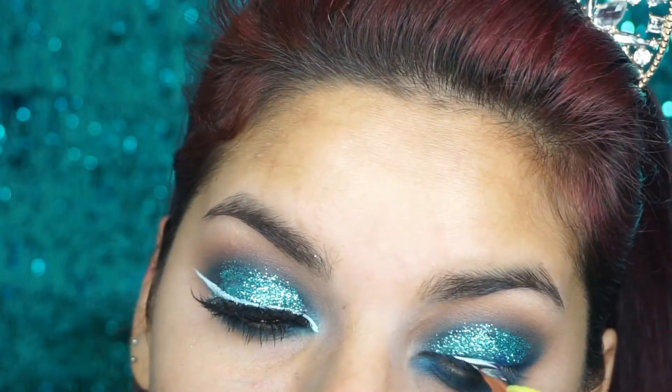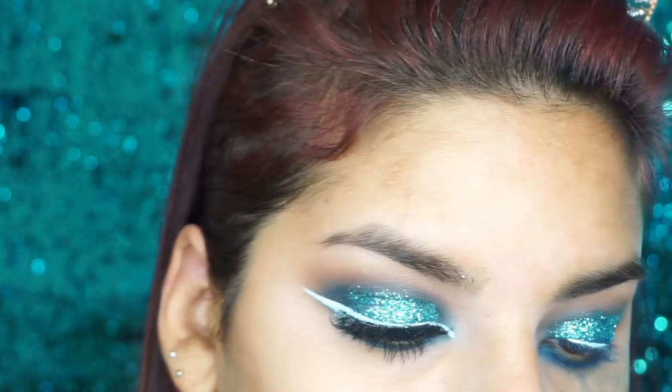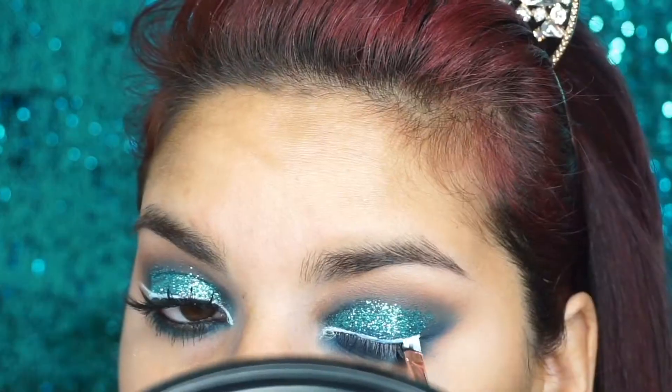Ahora voy a estar utilizando este gel de Needs y voy a estar aplicándome un liner blanco. Me gusta mucho, pero hay que trabajarlo súper rápido porque seca y después no hay quien lo mueva.